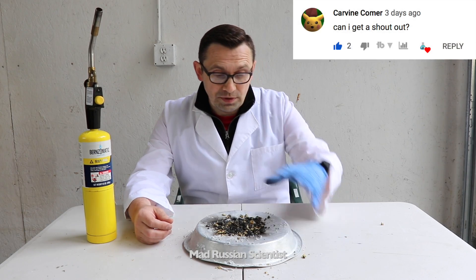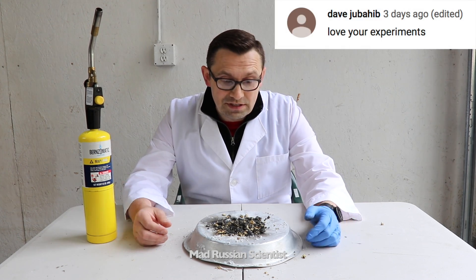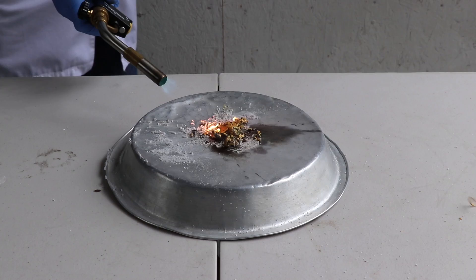Well, I hope you guys liked this video. I was hoping for a huge snake to appear in this experiment, but it didn't happen for some reason. But the reaction was still really cool to see. Stay safe, and I'll see you next time. Bye.